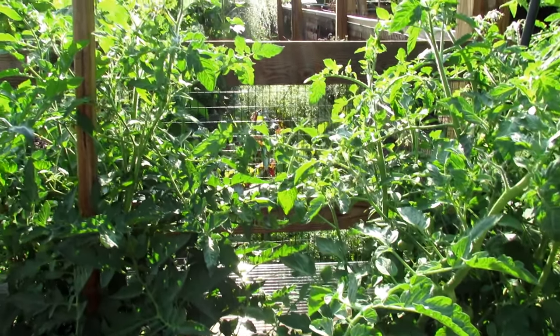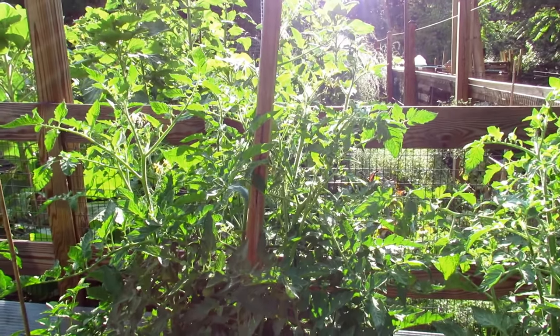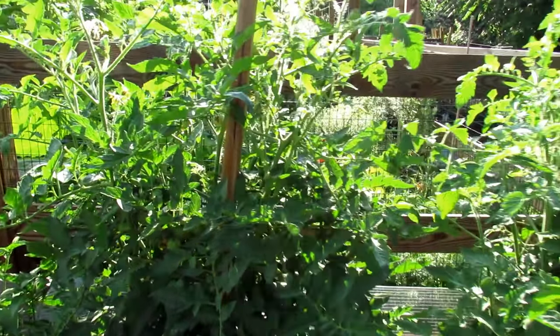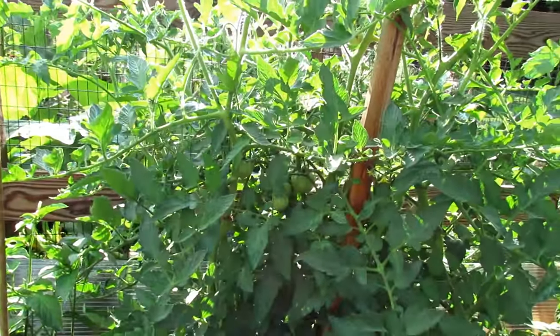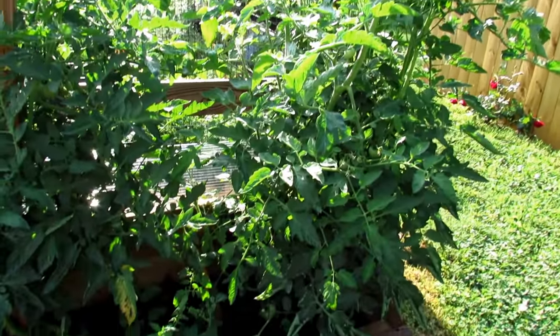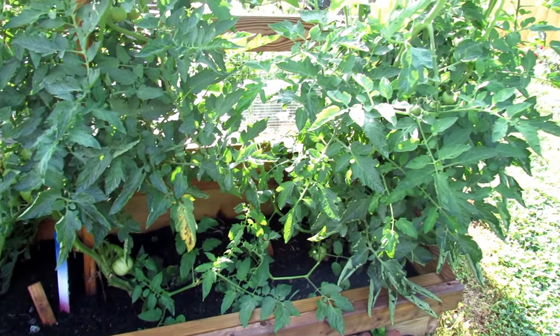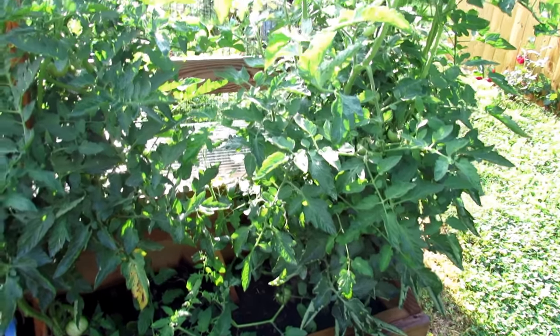You always want to start by just looking at the overall appearance of your plant. These are almost five feet tall, nice and green. They're producing. We just had a rain. They look healthy, and I know that I've been sticking to my routine of water-soluble fertilizing in spring. I'll talk a little bit about that as we go along.